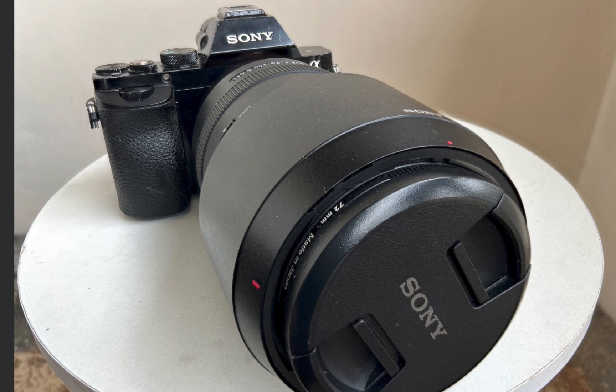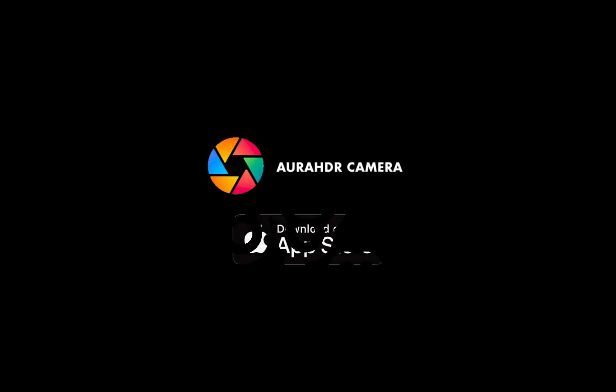I hope you found this video helpful. That's how you achieve front to back sharpness for close-up shots with just your iPhone. Don't forget to check out Aura HDR on the App Store — the best app for focus bracketing, HDR merging, and computational photography. See you in the next video.